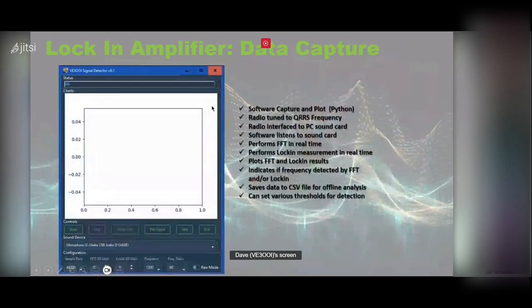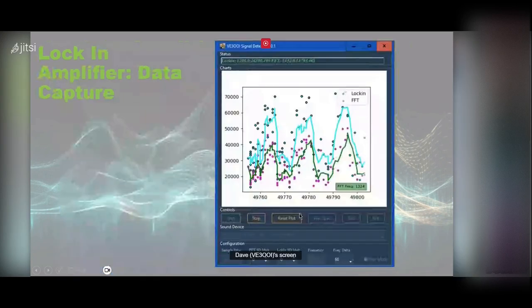For data capture, I use Python — you need a sound card connected to your radio with audio output. The radio is tuned to the QRRS frequency; the program listens to the sound card device, gets the data, performs a band-pass filter, FFT, generates the reference signal at the specified frequency — say 1300 Hz — multiplies them, does the lock-in, and can save the results to a file.